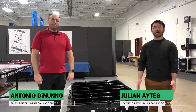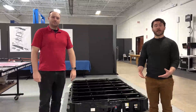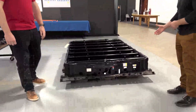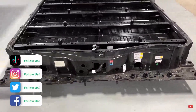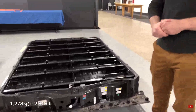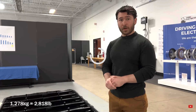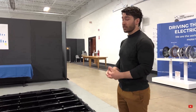Welcome back to Monroe Live. I'm Julian Eights, joined by my colleague Antonio DeNeno. Today we're going to be going over the Hummer EV battery pack. We can see the primary housing for the pack laid out on the floor next to us. This pack, as dropped from the vehicle, was about 1,278 kilograms — somewhere on the order of over 2,500 pounds. As far as the battery packs that we've torn down, this is extremely heavy.